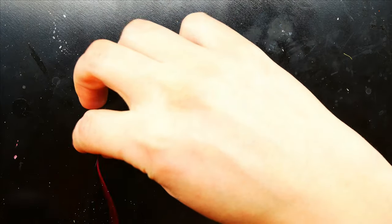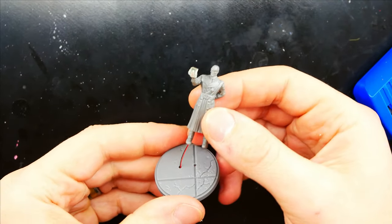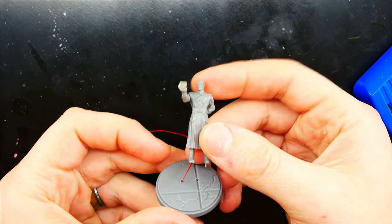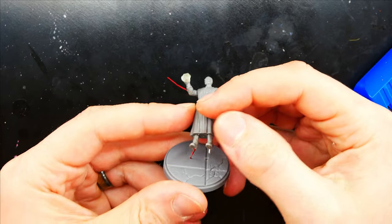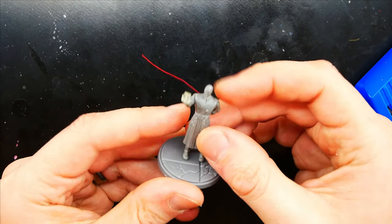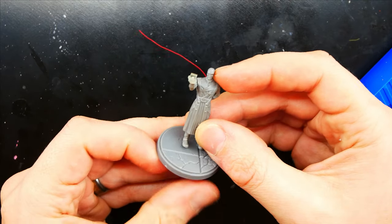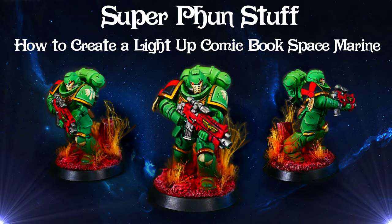I finish up the model, gluing the rest of his body parts on. For the base, I go ahead and drill the holes where the wires come in. I also add a small pin to the other foot for stability and drill another hole in the base for that to sit in. I make sure all my holes and everything fit correctly before painting. I also go ahead and create the battery compartment underneath using magnets and conductive tape. See my tutorial on how I create a light-up space screen for more details on that.